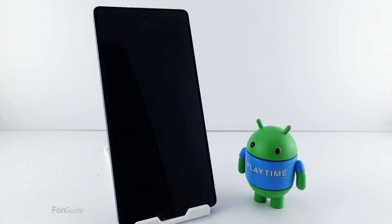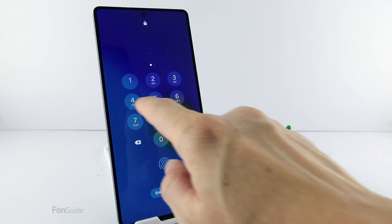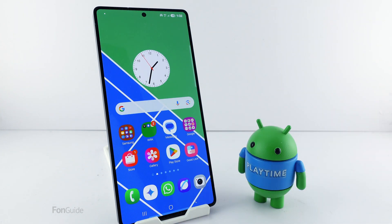Let's try it one more time. Yes, entering a four-digit PIN without tapping OK works. That's all for this video. Thanks for watching.